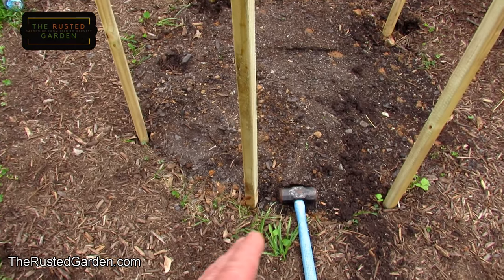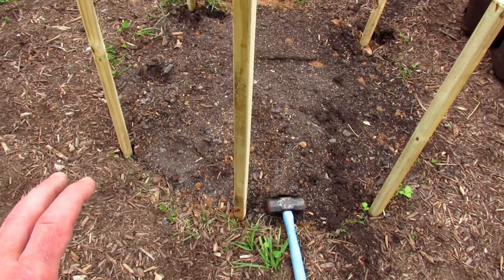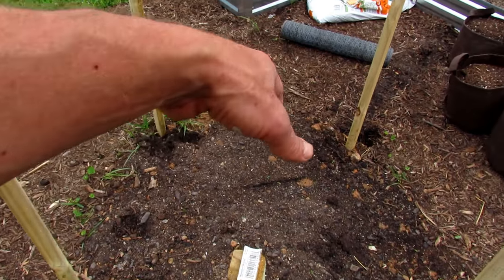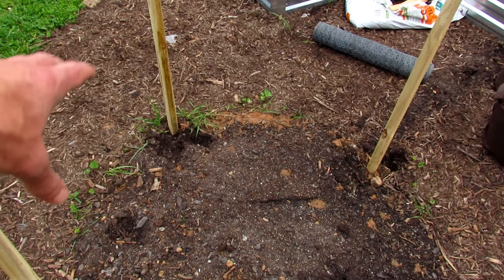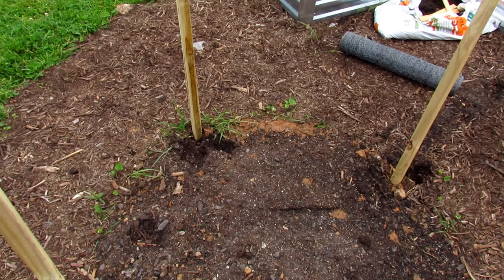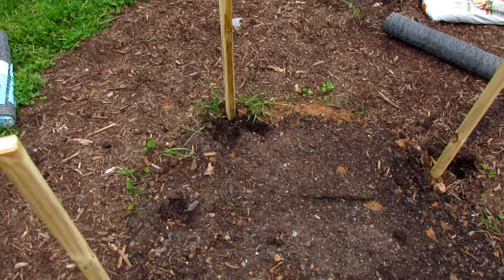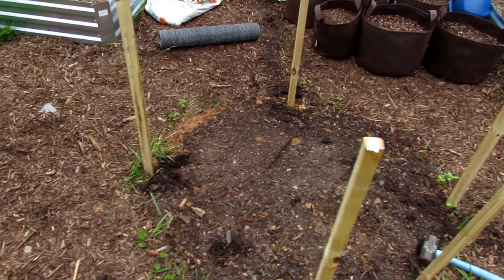We're just going to wrap the chicken wire around the bottom — that will keep the rabbits out. Now if you're on a budget, you could take the next layer and put chicken wire around that too. A deer could come in here, but they're kind of skittish and don't like being around that kind of stuff. If they're starving they'll come in and stick their head in, but they won't get down to the bottom. They also don't tend to eat tomatoes and peppers unless they're starving.